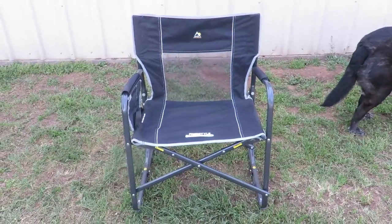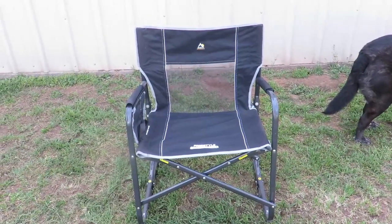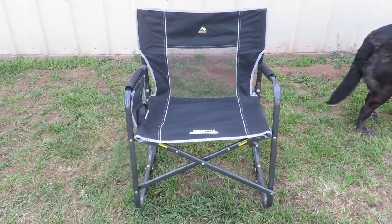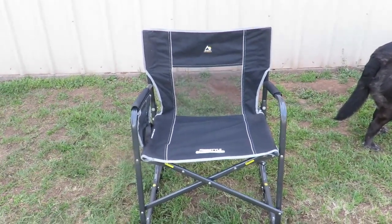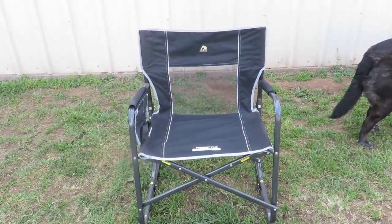Overall, this is an awesome chair and we love it. We've gone through so many different chairs, especially with my back. This chair is comfortable, it's smooth, has plenty of room. It's made for a big person and it's easy to get in and get out of. We love it.